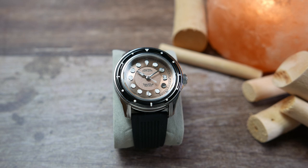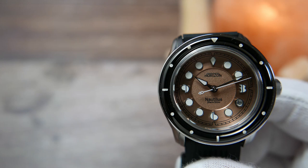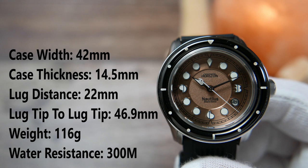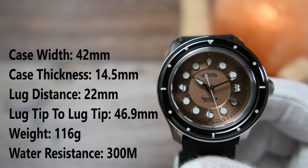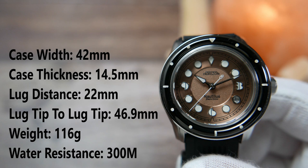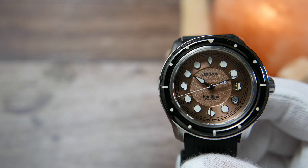The one we're taking a look at today is one of the steel ones and it is called the Salmon Sand Nautilus. The width of the case is 42 millimeters, its thickness is 14.5 millimeters by my measurement, the lug-to-lug distance is 22 millimeters, lug tip to lug tip is 46.9 millimeters, and the watch weighs 116 grams. The Nautilus is water resistant to a depth of 300 meters or 30 atmospheres.